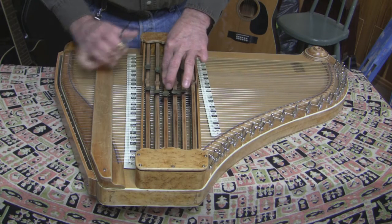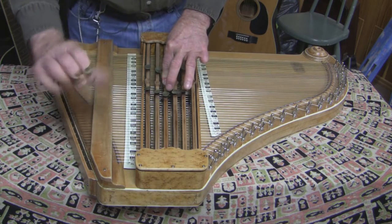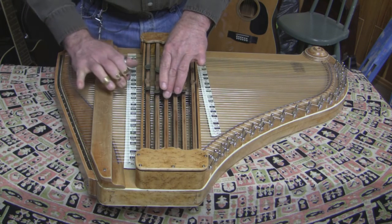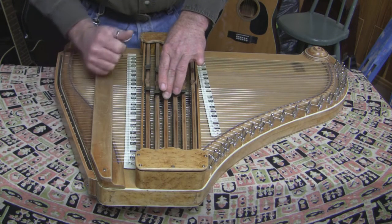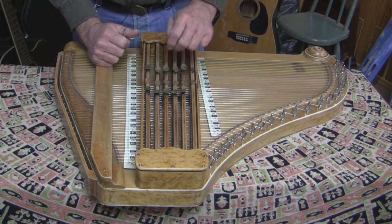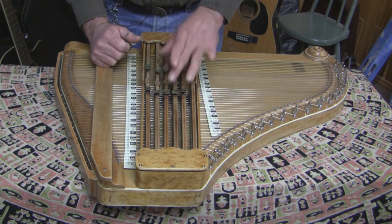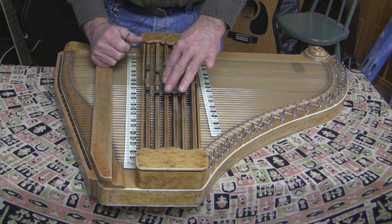You press this button, now it's a G minor. And press both together, and you have a G minor 7. So one button gives you 2, 3, 4 — four different chords.